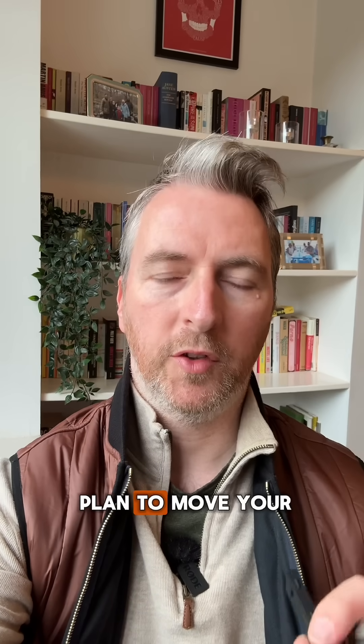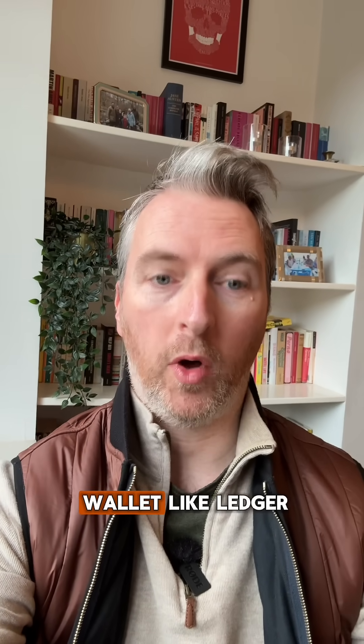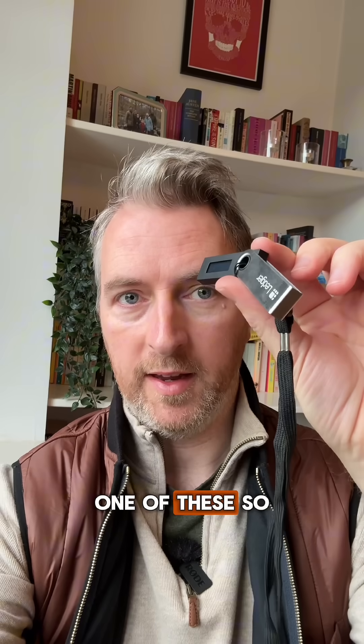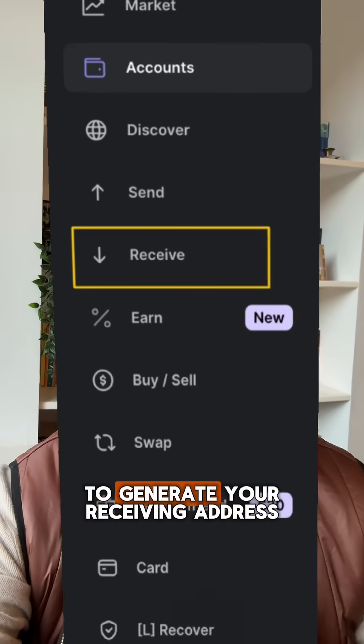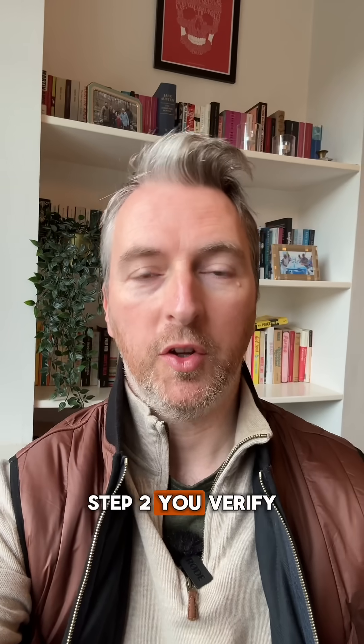Here's your three-step plan to move your crypto off Coinbase and into a cold wallet like Ledger. Step one: in your Ledger Live app, you just click 'Receive' to generate your receiving address.